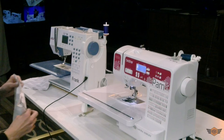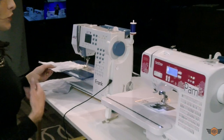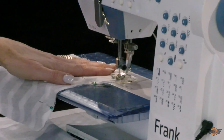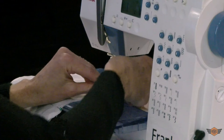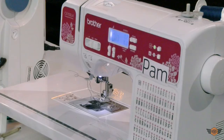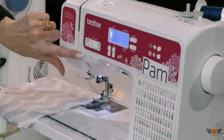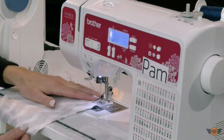It's really important every time you start and stop stitching to do a back stitch. On Frank, that is this large lever right here. Set your needle down — I generally do three stitches forward then three stitches back — and then you're ready to sew the rest of your line. On Pam, our back stitch button is right here shaped like an upside-down U. Start with three stitches forward, then do three stitches back, and then you're ready to sew.